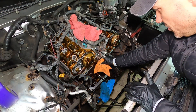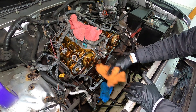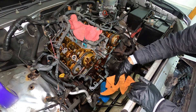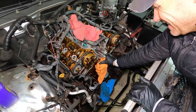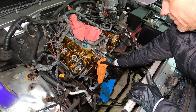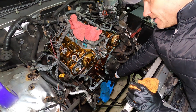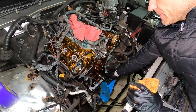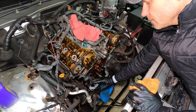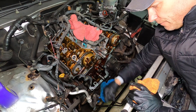Before we install the main timing chain, it's a great time to clean up the surface area. It's a lot of elbow grease — takes a good 30 to 40 minutes to really get everything nice and clean, but now's the time to do it. Also, it's inevitable: you will get some things in the oil pan. So once everything is done, use fresh oil, let the vehicle run, then drain the oil, and again, fresh oil.